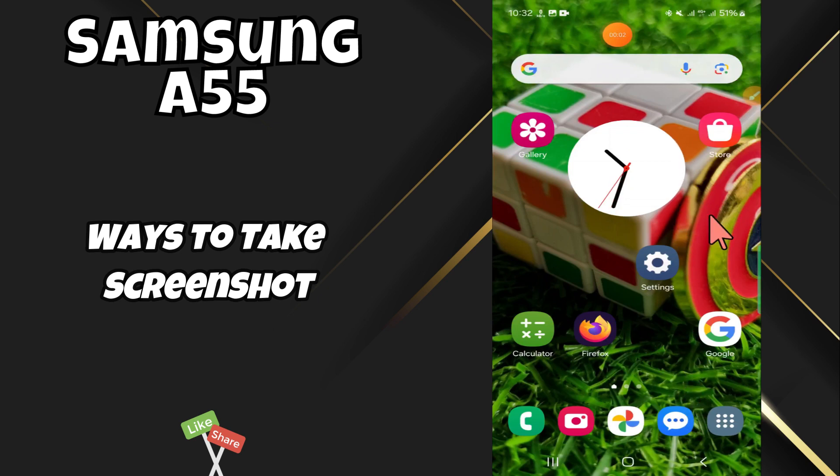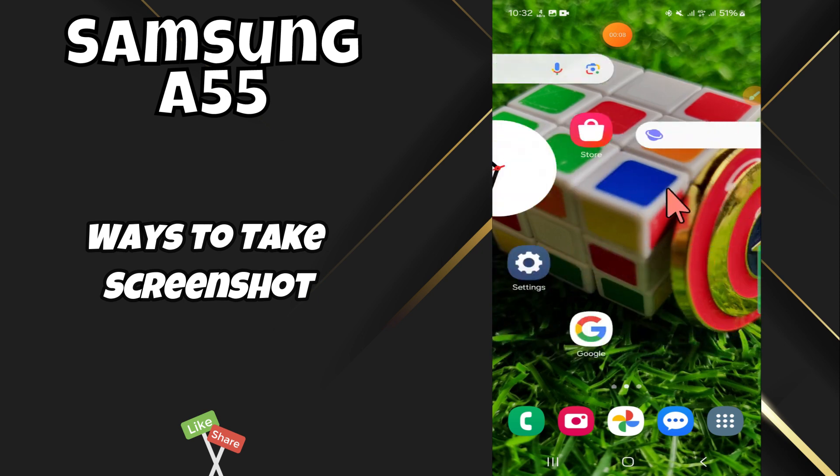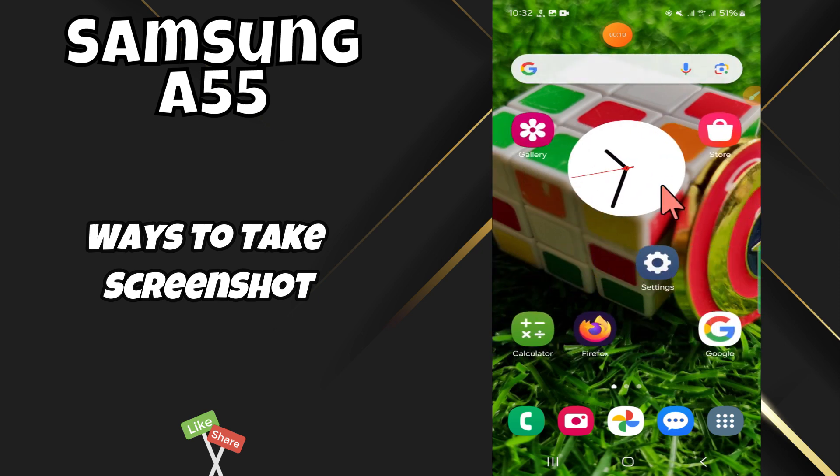Hi everyone, in today's video I'm gonna share a few ways how to take a screenshot on your Samsung A55. I'm gonna share a few tips that you can use to do it. If you found these tips helpful, press the subscribe button and ring the notification bell. Make sure to watch the complete video and learn how you can do it. Let's get into the video.